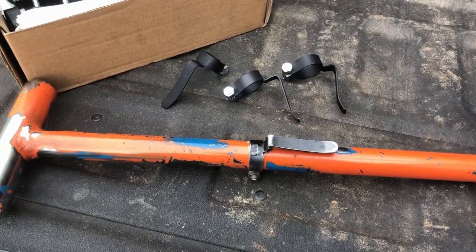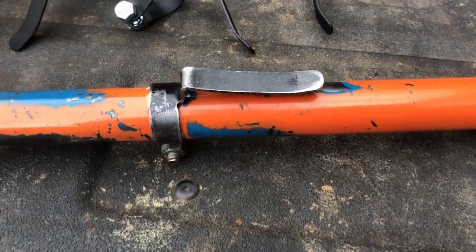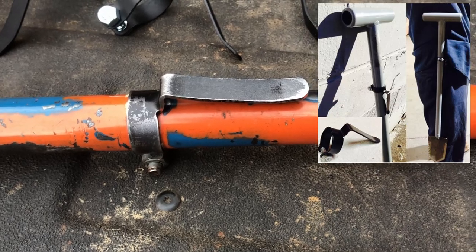Now if you've never seen these before, it's a metal clip that mounts on the shaft of your long-handled shovel, which allows you to hang it on your belt and go hands-free.